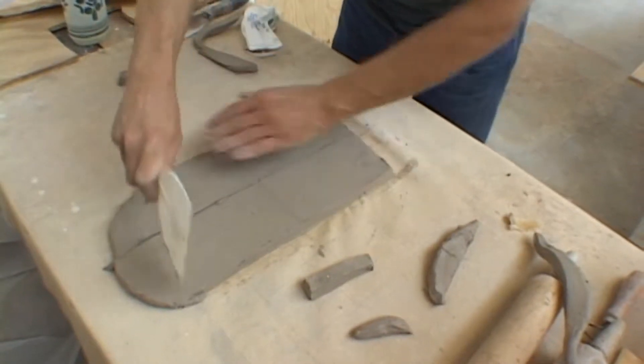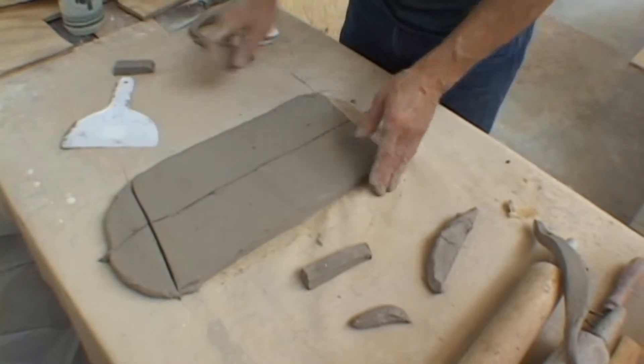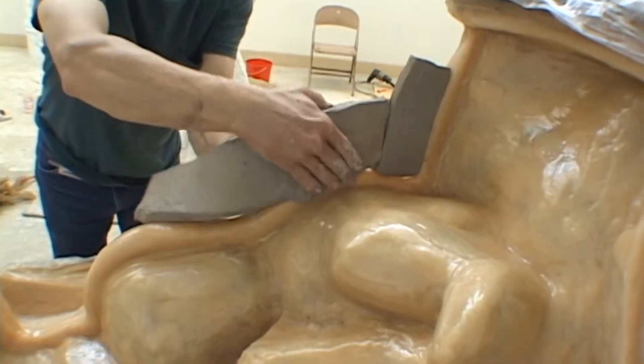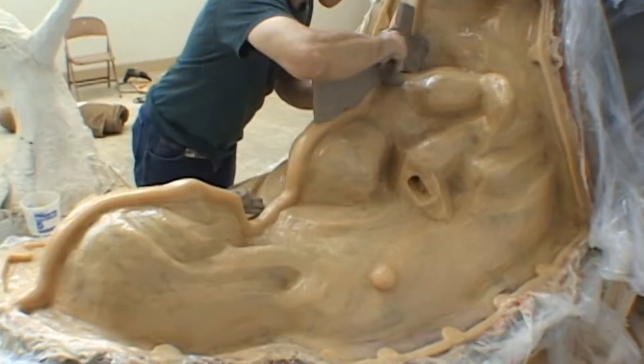Building the plaster shell for our rubber mold is very similar in process to actually building a rubber mold. We separate sections using clay walls so that we can make separate sections of a plaster shell that will demold easily from the rubber.